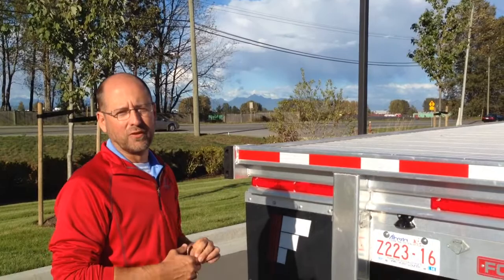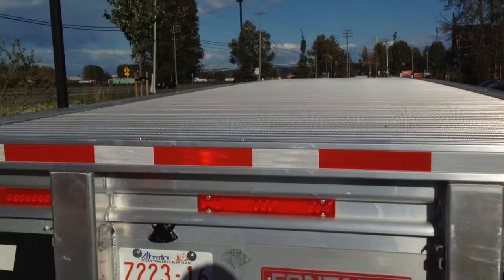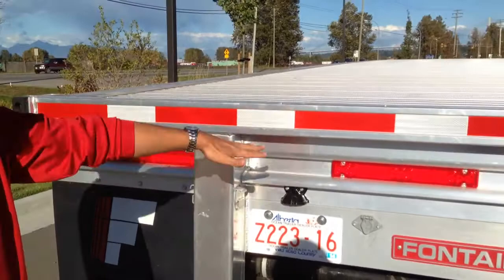You might notice that the taillight design is different than what you're used to seeing on the flatbed. Instead of having three or more individual taillights and marker lights on each side, Fontaine worked with Brody to develop a system that we could cover with a 10-year comprehensive warranty. All of your lights, your harness system — everything front to rear electrical on this trailer is covered by a 10-year warranty.